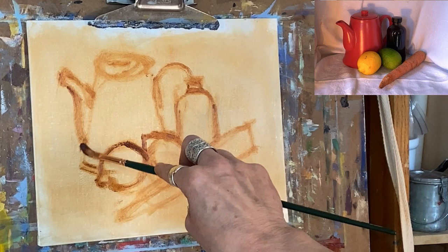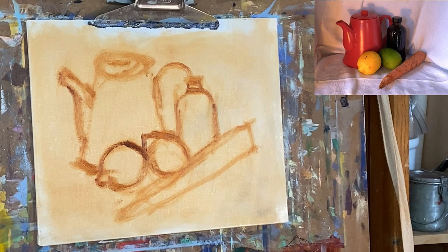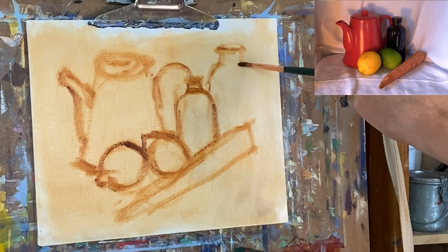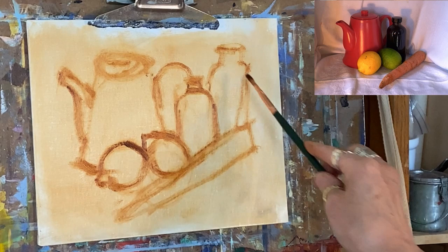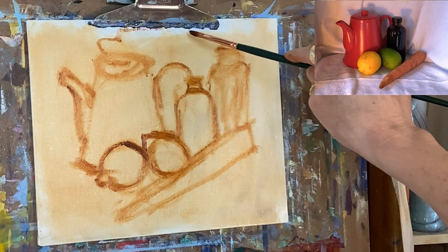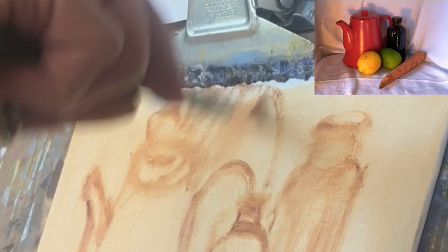Now we're going to look at what's in light and what's in shadow — that's all we care about on this drawing. Wait, I forgot cache shadows, and they're super important because they help describe the form of what you're looking at. Let's get our cache shadows in there. They're sort of elongated — I know that's cache shadow. The teapot comes up here and runs all the way around and back — that's all cache shadow. I've also got cache shadows from the lemons and a cache shadow under the carrot.